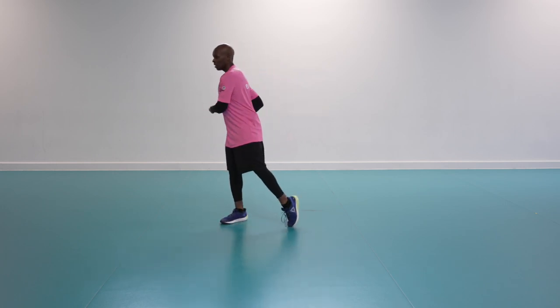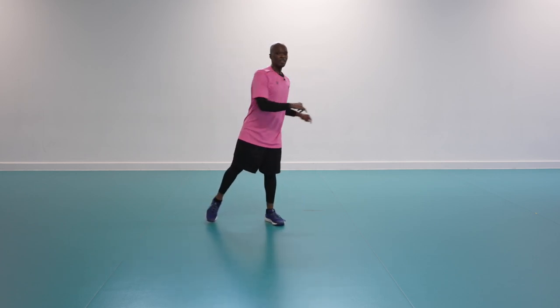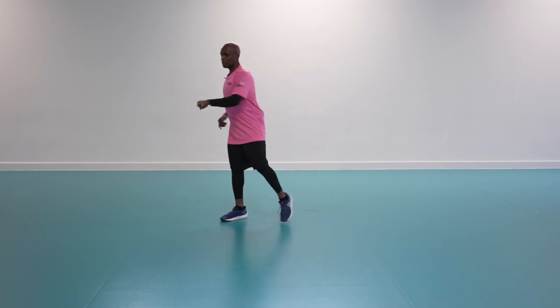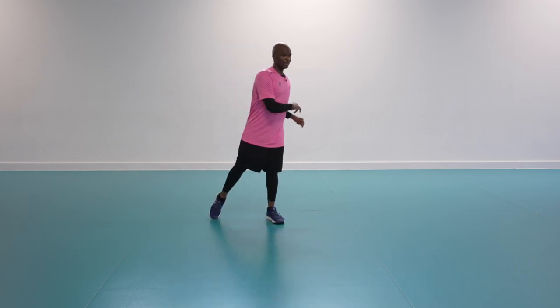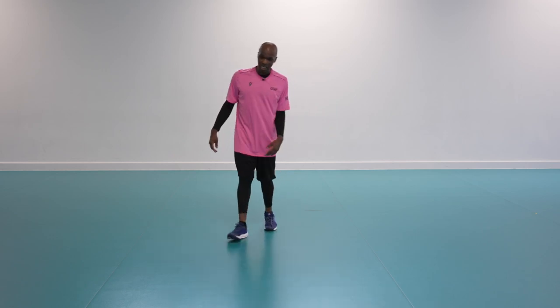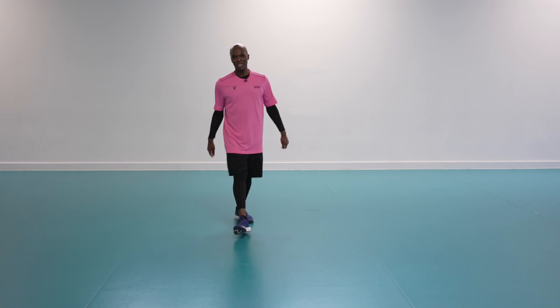If this cool down isn't sufficient, check out more cool downs in our exercise library. Very important when doing this workout — make sure you have no obstacles around you, and always do a warm-up and cool down before and after this exercise. Shake your hands off, shake your legs off — thank you very much, hope you enjoyed that workout. Take care.